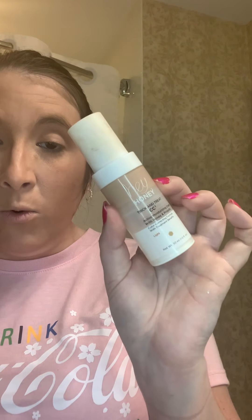So that's my base so far: I started with the Elf Putty Primer, then the Hey Honey foundation with propolis, followed by the Yensa self-tanner — you can look those up on Google. Then of course my Too Faced Chocolate Gold bronzer from TooFaced.com, and it smells like chocolate which is really nice. That's part one — stay tuned for part two. Bye guys, be lovely!